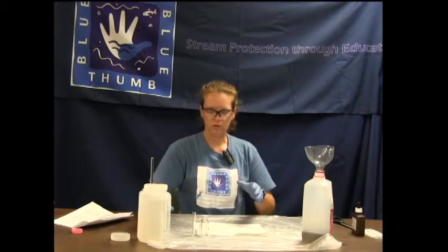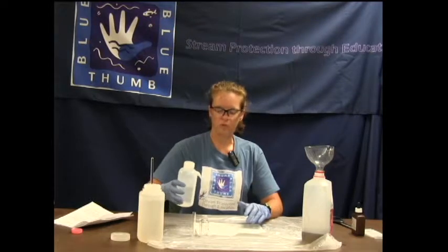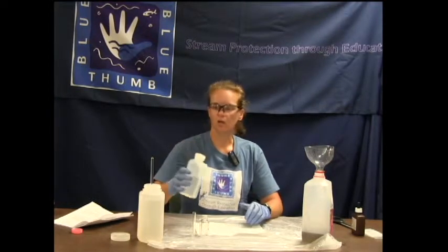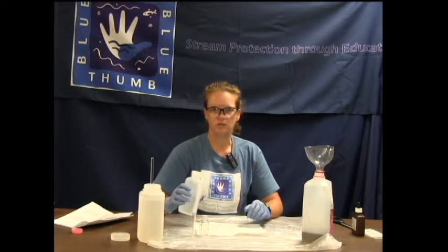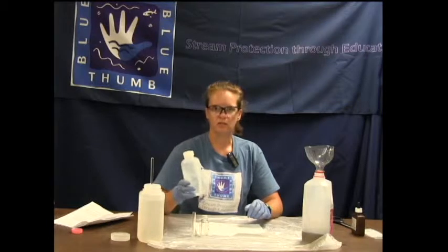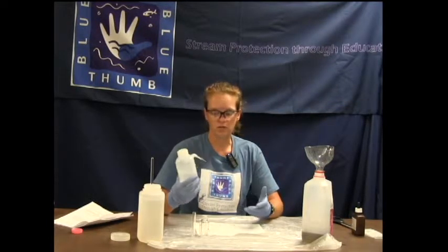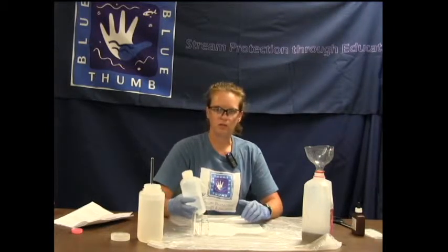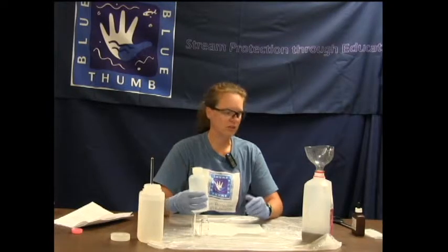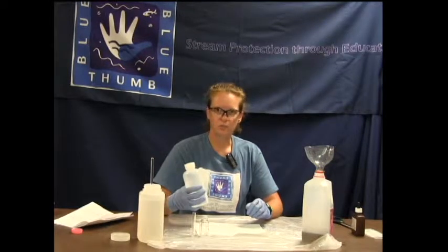With this chloride test, you always need to start with the lab blank first. A lab blank is performing the test but testing deionized water. The whole purpose behind a lab blank is quality assurance built into the program. Testing deionized water for the lab blank is going to test the deionized water in case you need to dilute, test the equipment to make certain you're not getting a false positive reading, test the reagents, and test you as a scientist.